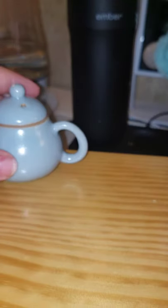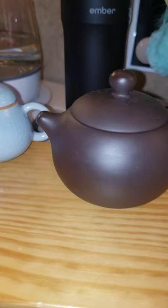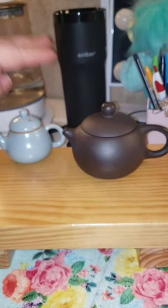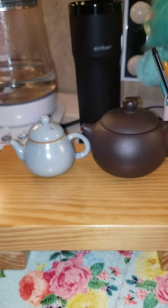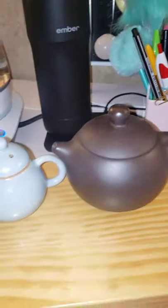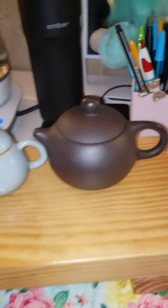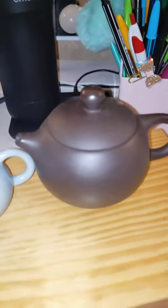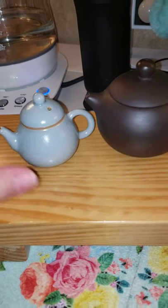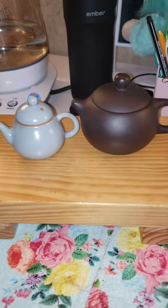Just for size comparison — here is a Yixing clay pot and here's the mini celadon. If you're going to use it with a small teacup it'd be okay for one person. I just love miniature and small stuff. I can't wait to get them all — I think they're just adorable and would be great to travel with.